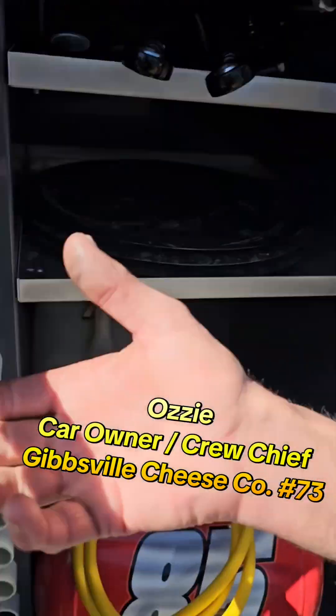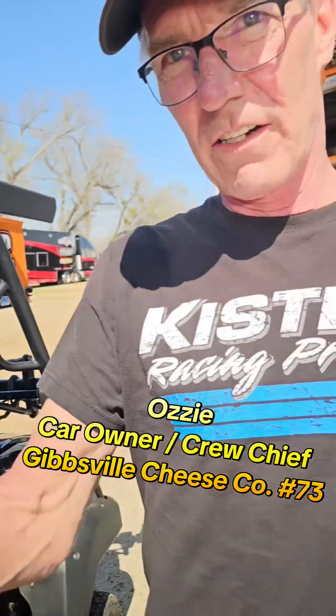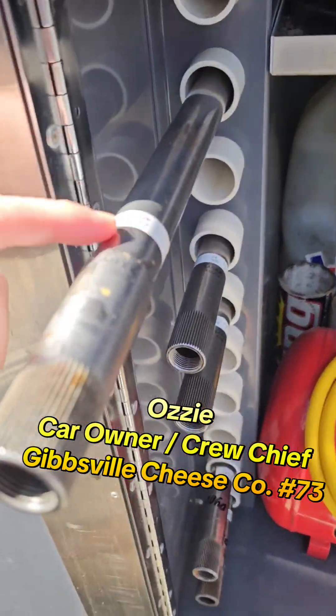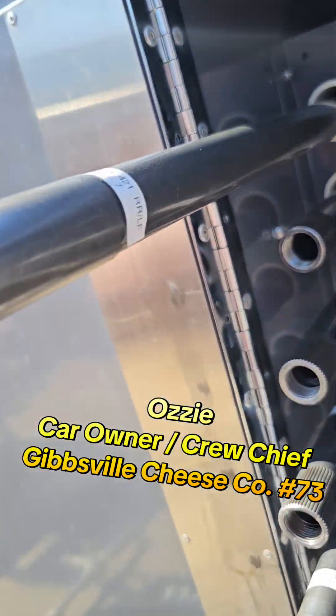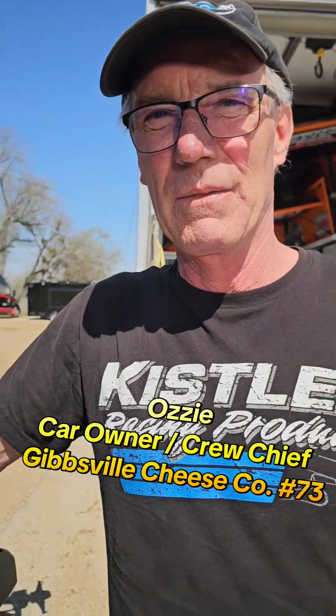I bet the top teams all dyno their bars. Back near Wisconsin, people bring their bars to me and I'll do them so they've got a ballpark figure, but not many teams do that. They just grab a 10-25 or a thousand bar and throw it in — and that 10-25 bar might actually be softer than the thousand bar and they don't know it. The 975 and the thousand are barely different, when they're supposed to be significantly different. It's more accurate to go by the actual dyno number, like 463 versus 421, rather than the label.